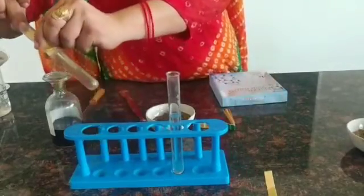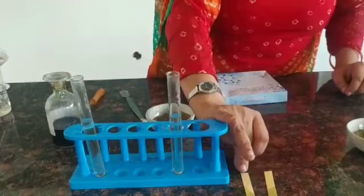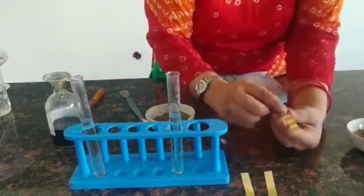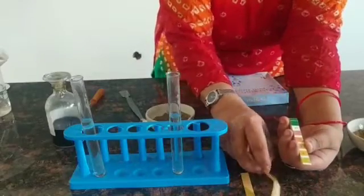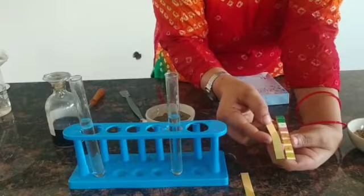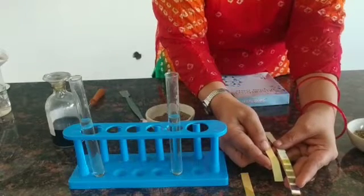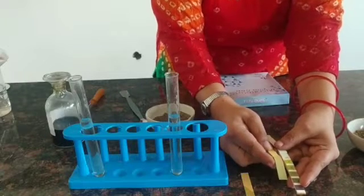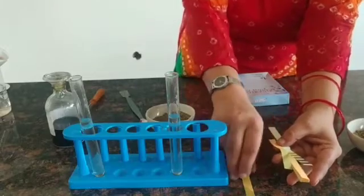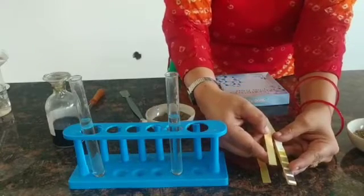Similarly, we will check the pH of the other test tube — dip the pH paper, let it dry for some time, and compare with the pH chart. The garden side soil pH and the roadside soil pH will both be compared with the pH chart. Another method of checking the pH is by using the universal indicator.